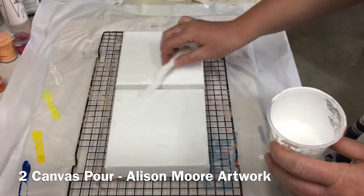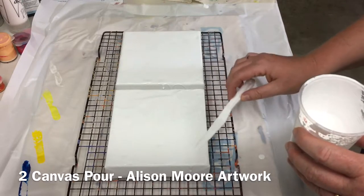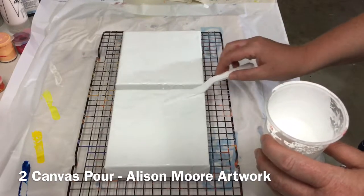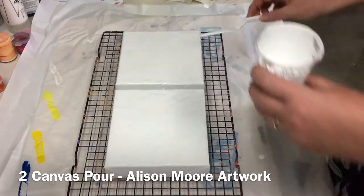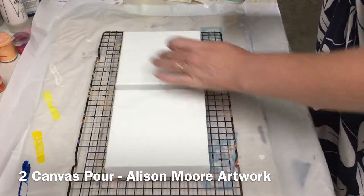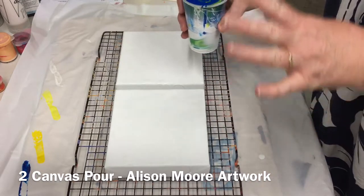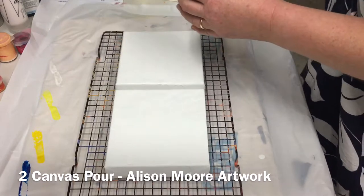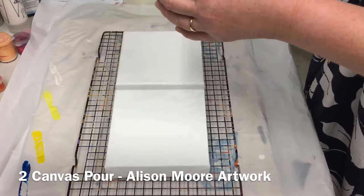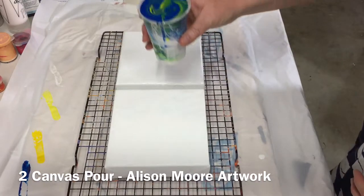Nice and even. What I'm going to do this time is a controlled pour — I guess that's the best way of putting it. Start from one corner and just work my way across with the paint. I've probably put way too much paint; every time I do this I don't use enough, so I've gone the opposite way this time. I'm just going to give that another mix — I really want those paints mixed together because they're going to be spread across two canvases.